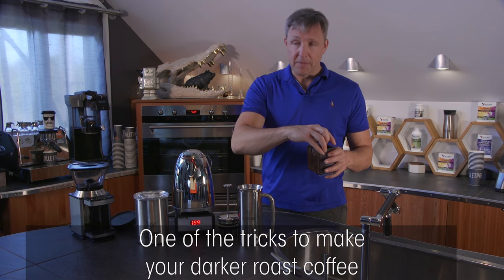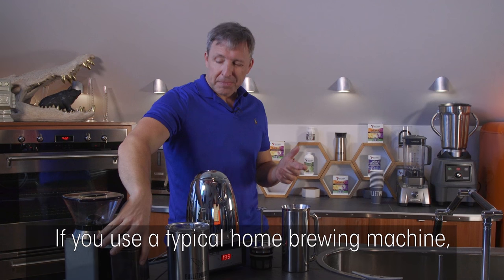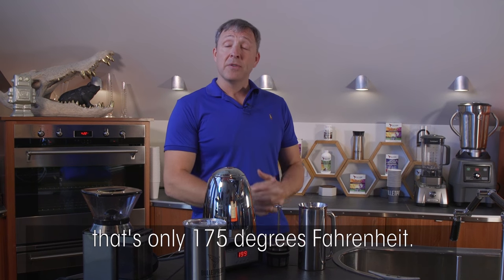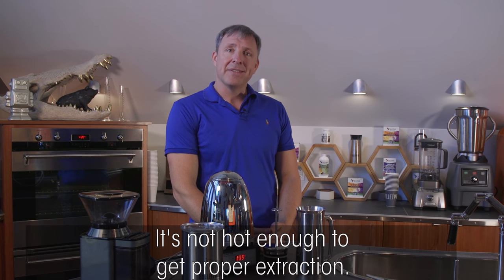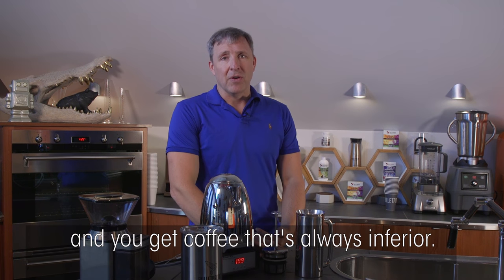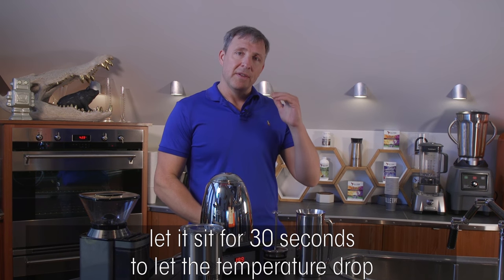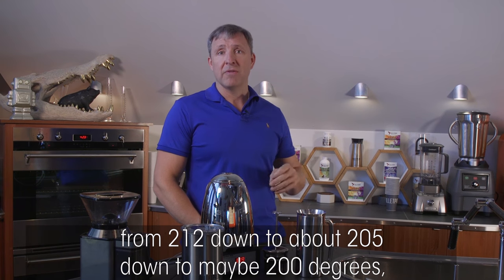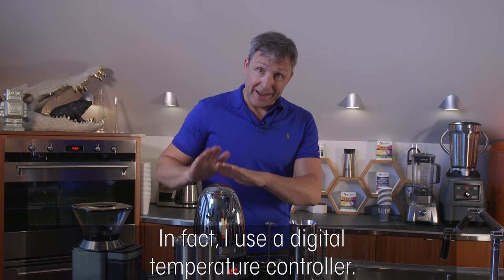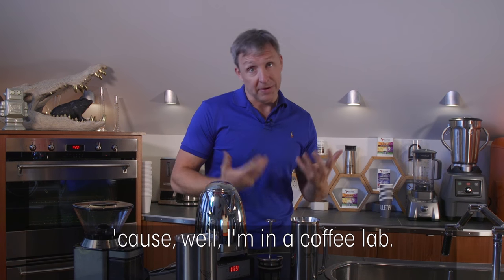One of the tricks to make darker roast coffee taste really good is to reduce the brewing temperature. If you use a typical home brewing machine, you're never going to get good coffee — they use water that's only 175°F, which isn't hot enough for proper extraction, and then a paper filter makes the coffee inferior. What people normally do is boil water and let it sit for 30 seconds to drop from 212°F down to about 205°F or 200°F. I use a digital temperature controller — you can also buy special kettles with this built in.